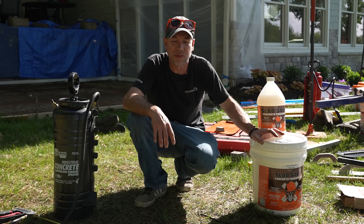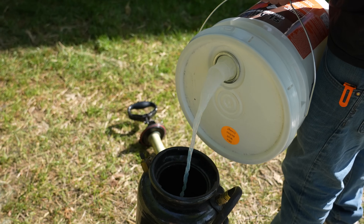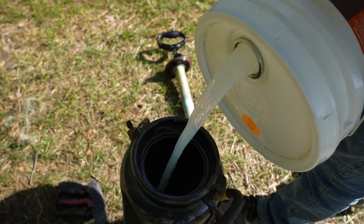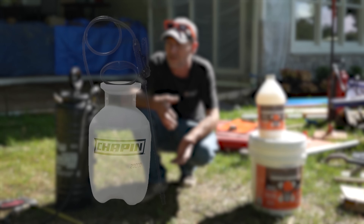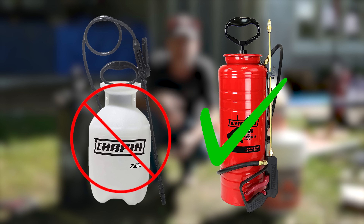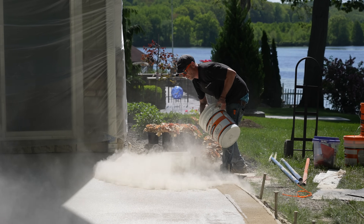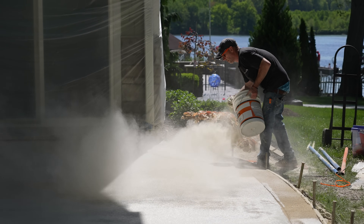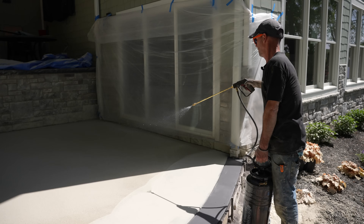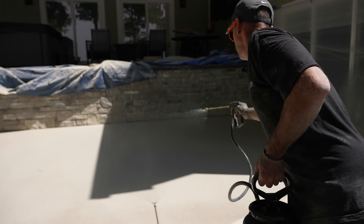The great thing about Slab Saver is there's nothing to mix — no measuring, none of that. Just dump it straight out of the bucket right into your sprayer. It's available in one gallon or five gallons. It sprays really nicely and will work out of a cheap plastic sprayer, but on a real job site I'd definitely recommend something like this Chapin sprayer here. For a job using color hardener, especially in the summertime with some sun and wind, this is probably going to be an everyday thing. It helps work the color hardener in and keeps that top nice and pliable so you can stamp it without getting as many tears.